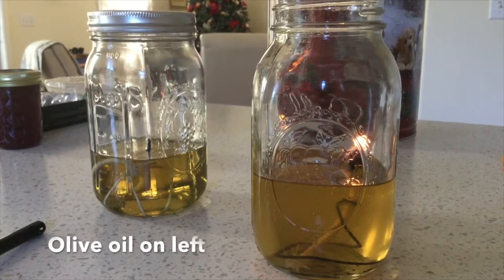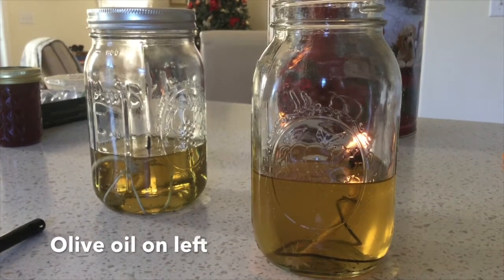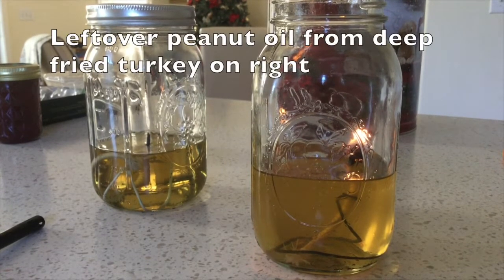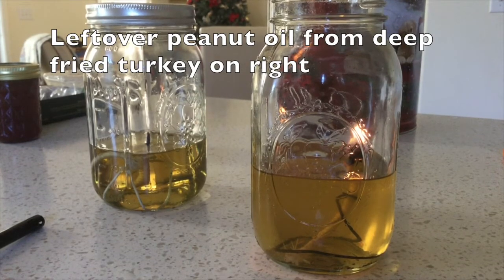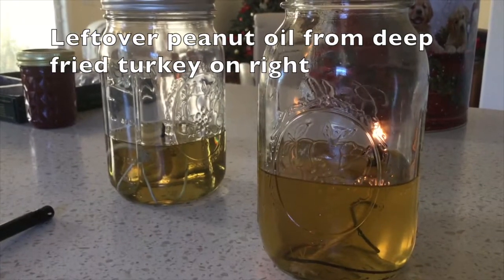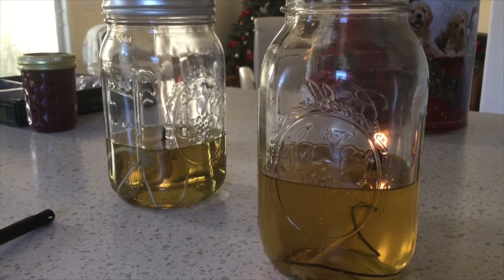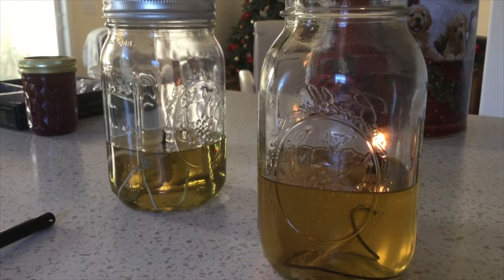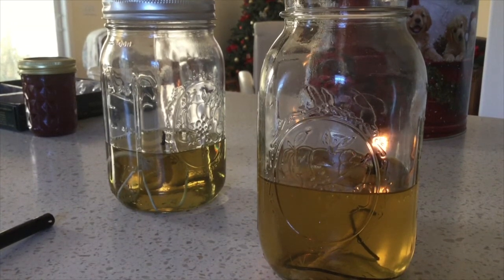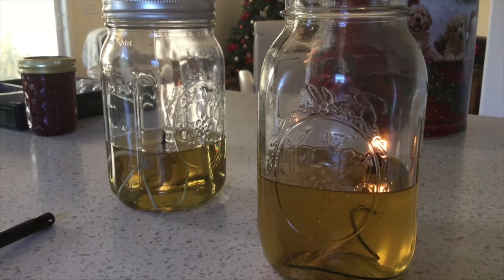Again, it's bright and beautiful. Here's another little experiment — this is peanut oil that came from the turkey that we cooked the other day and it seems to be burning just fine. Left it on for a couple of hours and it used about a half an inch worth of peanut oil. So that works pretty good too. It's not smoking or anything like that.